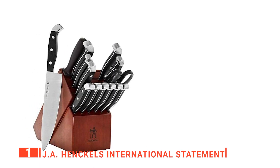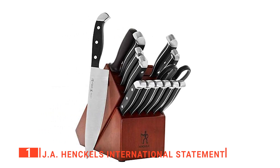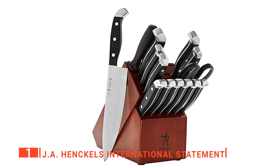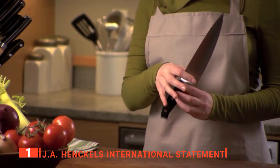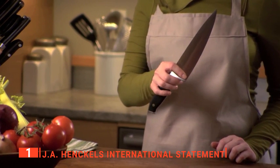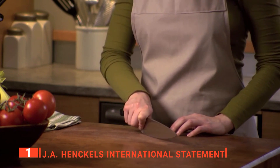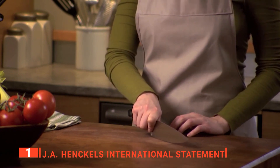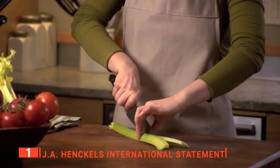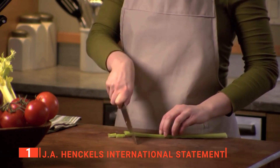Finally, our top kitchen block is the J.A. Henckels International Statement. Thanks to its impressive chef-like design, this kitchen knife block set will make a statement in your kitchen. It has 15 pieces of cutting cutlery to suit every kitchen task, and each of them has a blade made from high-quality stainless steel and a handle made from durable plastic. Despite the sturdiness of these materials, each piece is lightweight, making it easy to maneuver during use. The professional satin finish blades with long-lasting sharpness make precision cutting a breeze so that you can use them confidently and effortlessly.